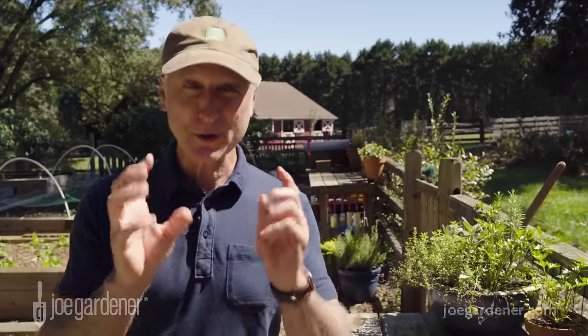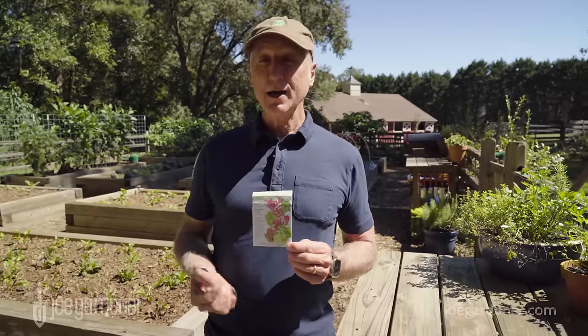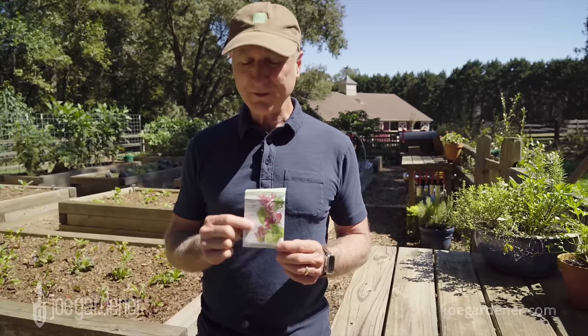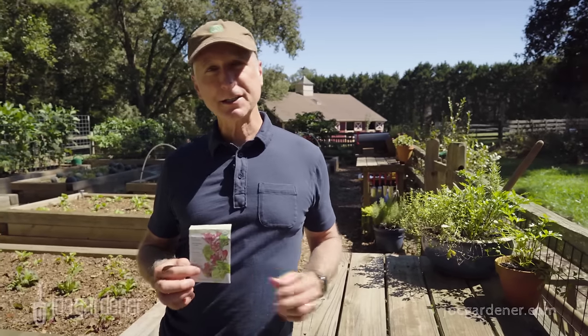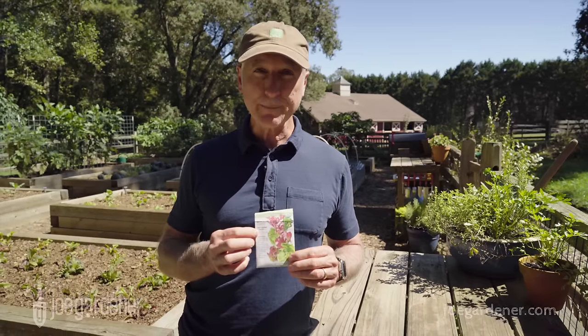Now I want to throw one more curveball at you, and it has to do with leafy crops. Lettuce is a good example. On the packet, it recommends sowing these directly outside into the soil, but on the front the maturity time is listed as 21 to 50-something days — that is a wide range. Lettuce doesn't really have a defined or final maturity date; you can start eating it as soon as you get leaves. Also, even though it's recommended to sow directly outside, you can start it inside too and it germinates just as quickly, and the dates to maturity are really the same.